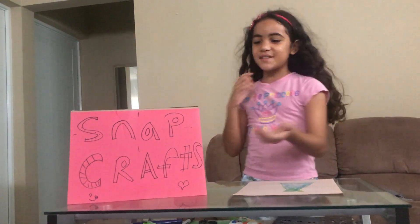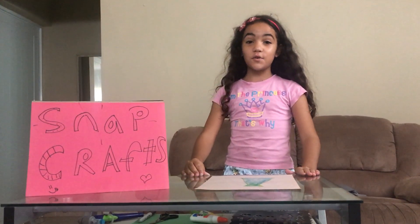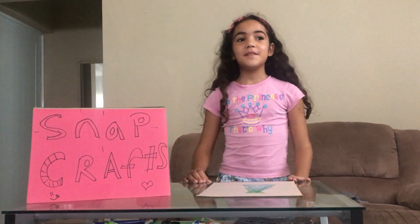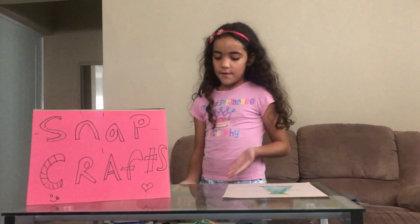Hi guys! Welcome to SnapCraft. I'm making this video as a tutorial to make a Father's Day card. Father's Day is coming up in June, so I want to make a Father's Day card.